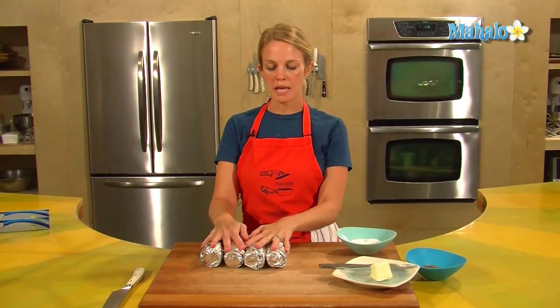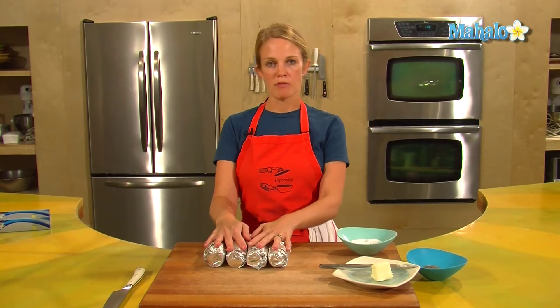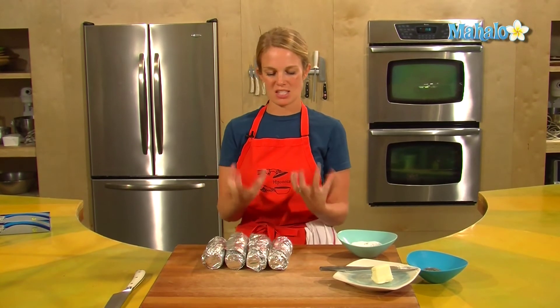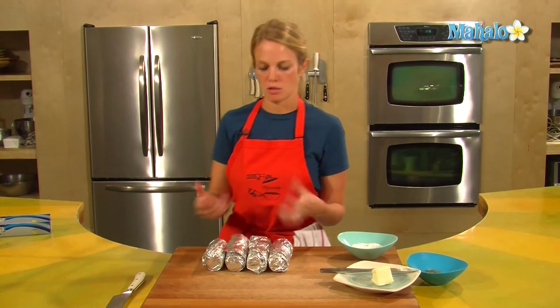I have my corn wrapped and it's ready to go into the oven. Have a cookie sheet on hand to put on the rack underneath the corn, just in case you get any drippings — that can avoid an extra mess in your oven.